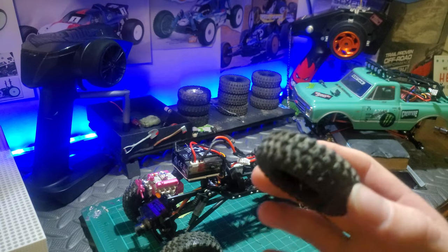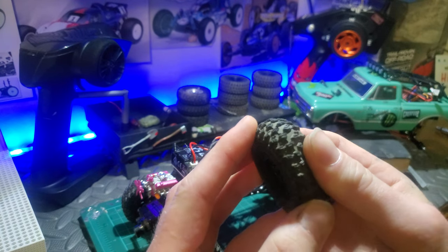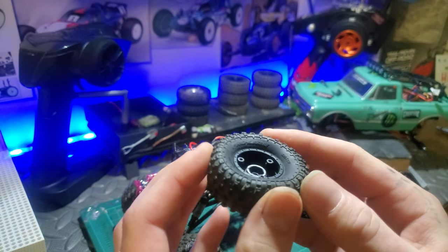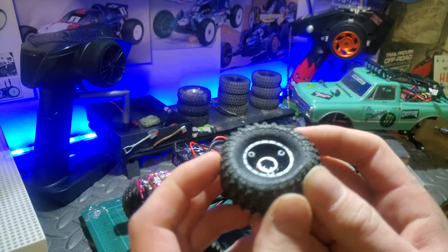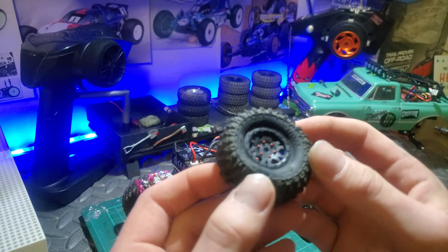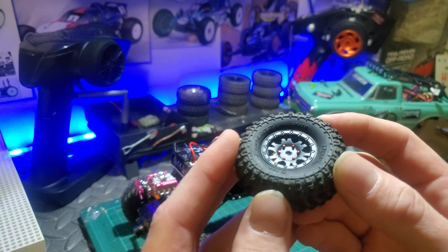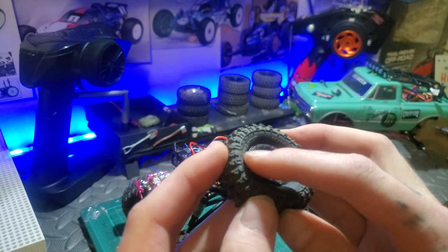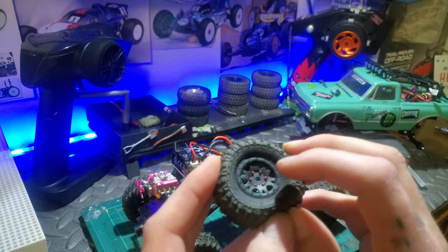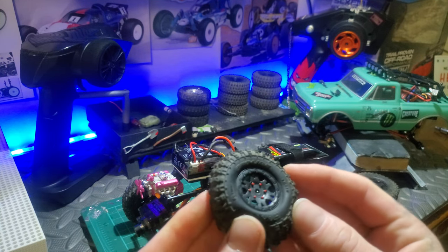Then we have the Pro Line Hyrex wheels and tires. These are everywhere right now and they are wonderful. The only thing that can go wrong is if you screw the screws in too tight on the back — they will crack. Don't use an electric driver, just screw them with your hands. But other than that, really good grip, deep tread, nice sidewalls with grip on the sidewalls too. The rims are plain plastic — I painted the studs red to match my C10 truck.